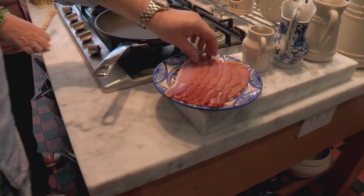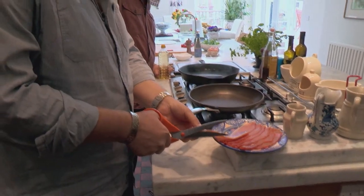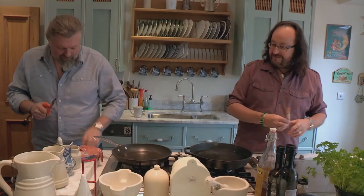Bacon — can't give up bacon, can we? It's the fruit of the pig. But bacon, it's dead fatty, so how about we try a lean cut like back bacon and give it an extra trim? I've got to cut the fat off. You can feed it to the birds, cos you can't give it up.